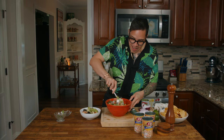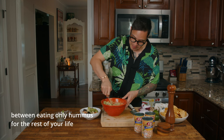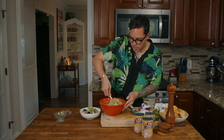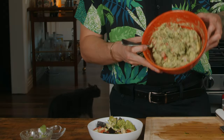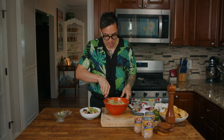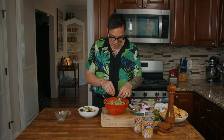Let me mix it all together. It smells like hummus meets guacamole. If you had to choose between eating only hummus or only guacamole for the rest of your life, which would you choose? Guacamole — that's my answer. That's it, look at that. Looks pretty good. You can't even tell that there's beans in here — it just looks like regular guacamole. Put a little cilantro on top for garnish.